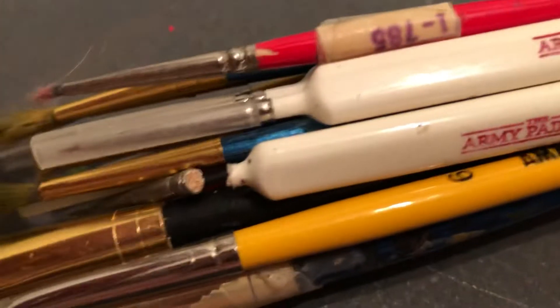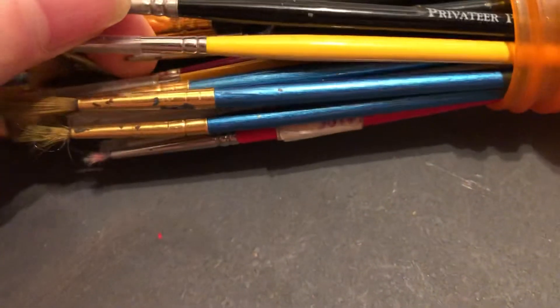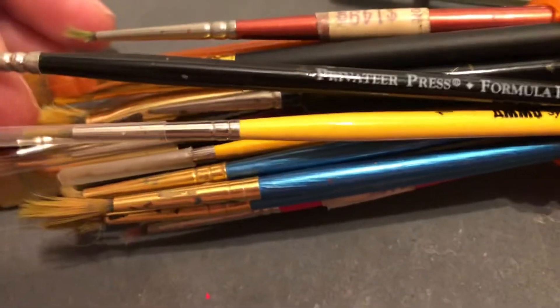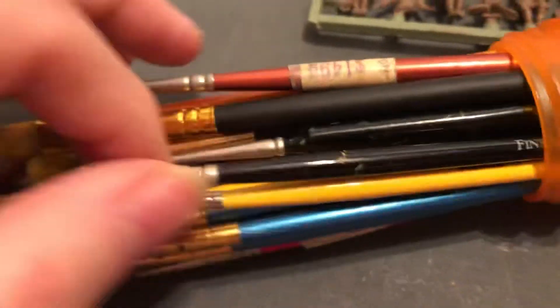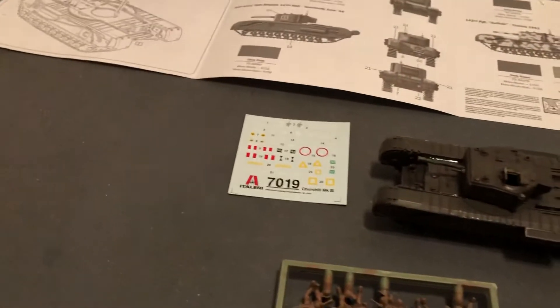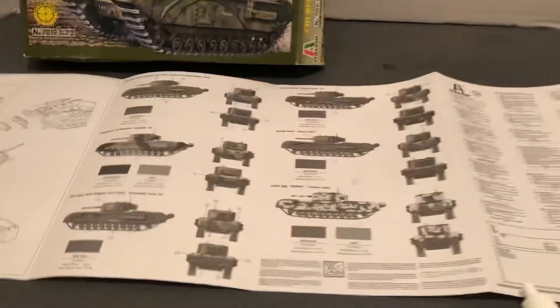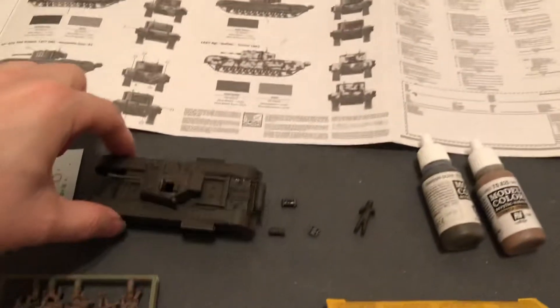Another one — oh, the tip just busted off, but that can be fixed. Then a couple of other brands in there, some cheapies, and I have another grouping I just got from another set. Lots of paint brushes — it's expensive to get all this, as you guys know.